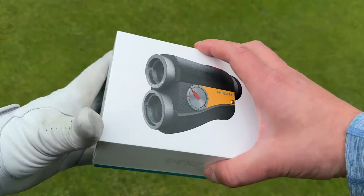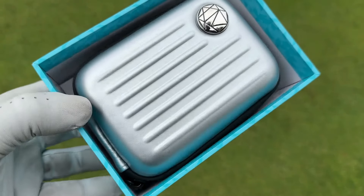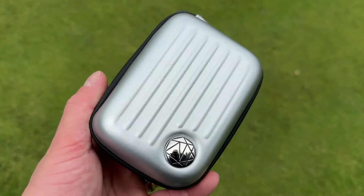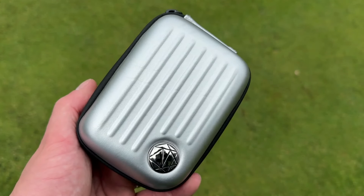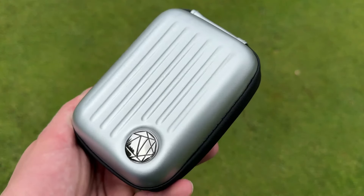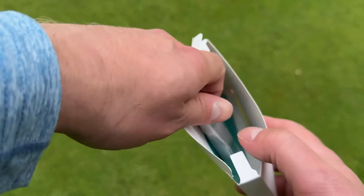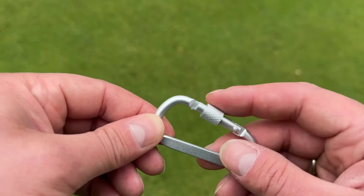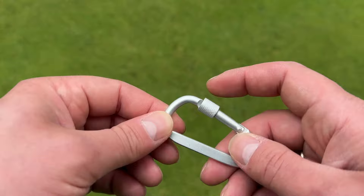Before I persuade a lot of you not to buy a range finder, we should probably get it out the box. Let's start with the negatives first. Number one: there was a scratch down the side of the case. If this was an £89 range finder, whatever — but this is definitely a more premium version. It comes with batteries, an instruction manual, and a pretty solid carabiner to attach to your bag, though I feel the carabiner probably wasn't necessary.